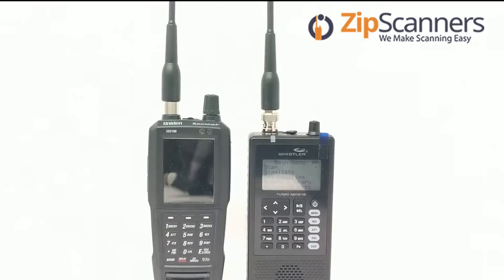Both are relatively easy to use. I think that Sentinel is much easier to use than Easy Scan. Some things can be corrupted within Easy Scan and they're kind of hard to correct.